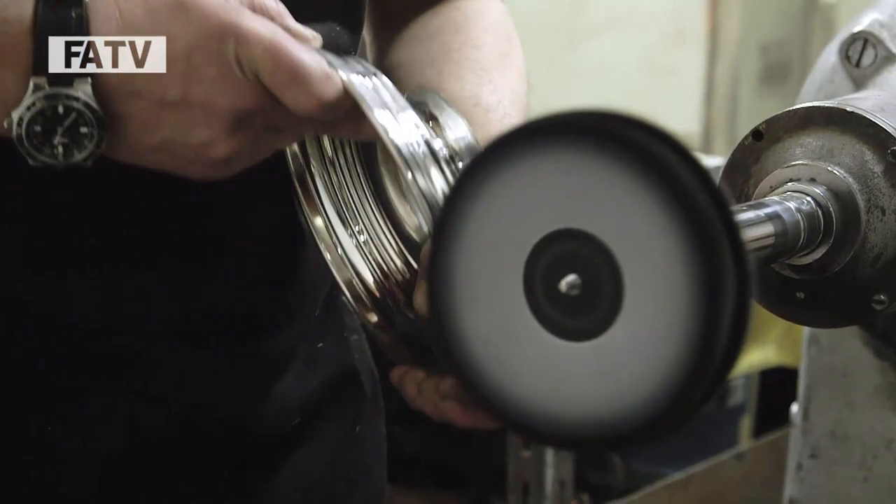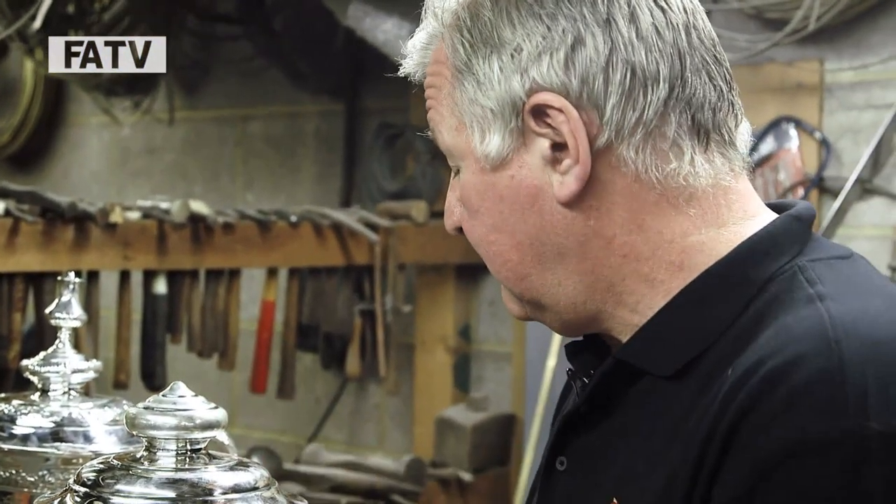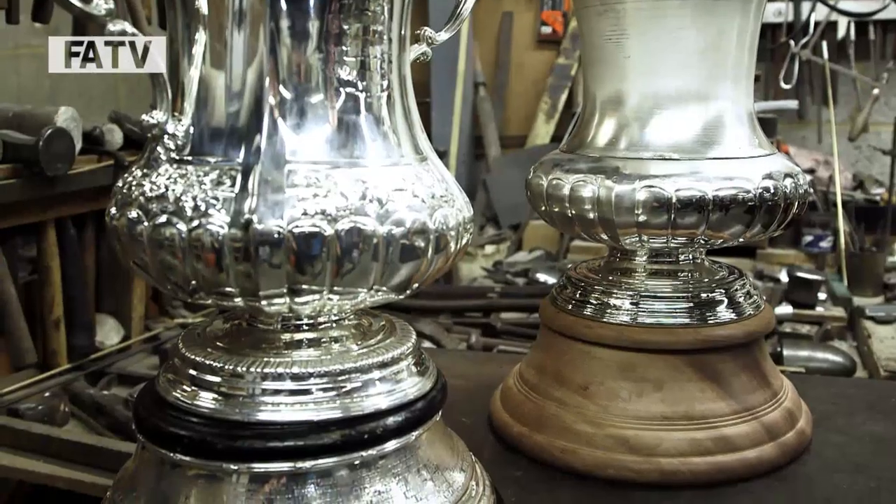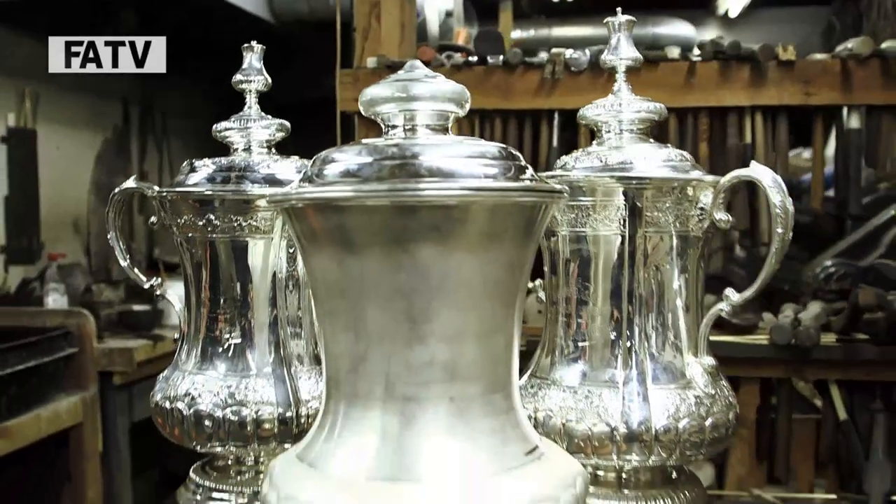The only area we are looking to actually continue will be the history of the cup. This plinth is still in good condition and that will be continuing on the new one, so we will actually be putting that plinth bound onto a new plinth, and therefore the history that has gone before will continue with the new cup.